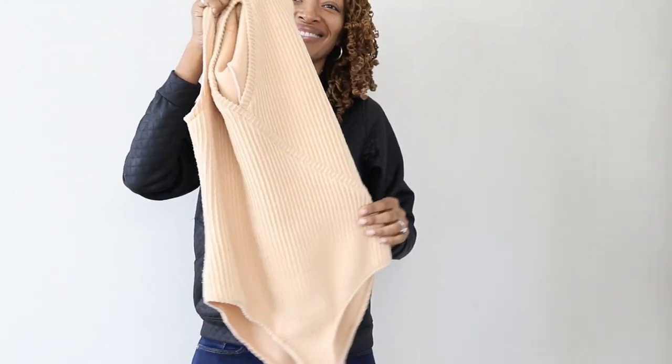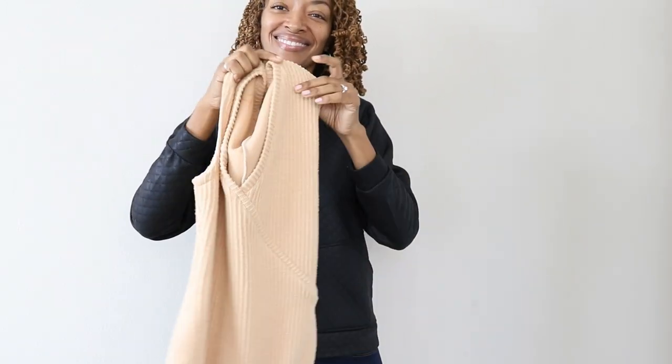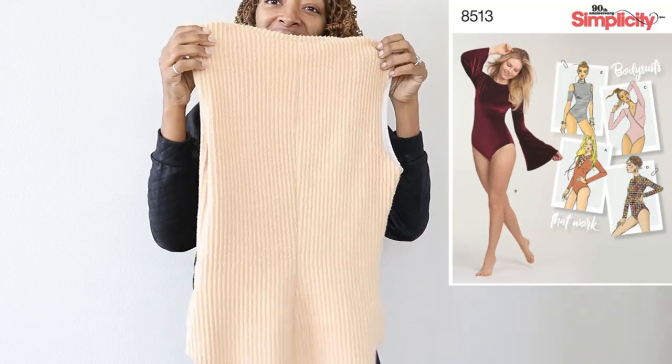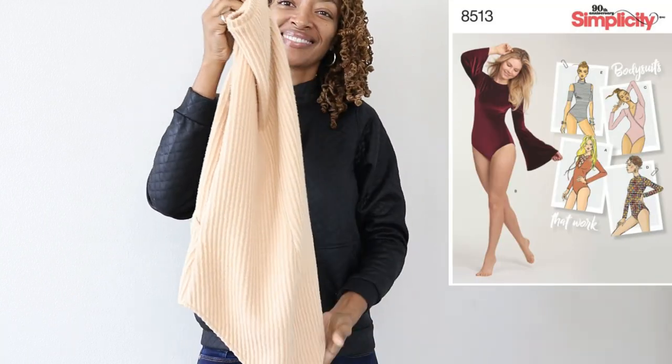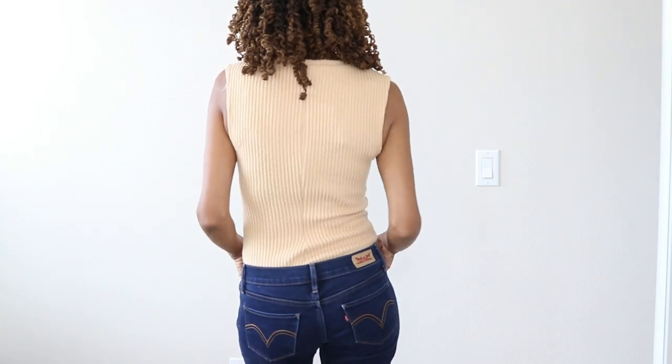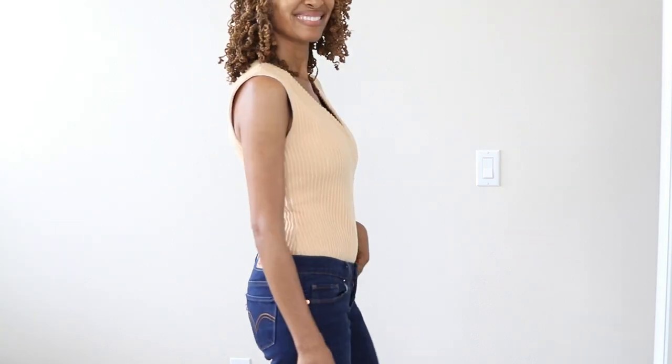First, we have a bodysuit. This is Simplicity 8513. I made View C. The bodysuit does snap in the middle and there is a seam down the back. I really love this bodysuit. It's nice and comfortable and I can wear it with many things.